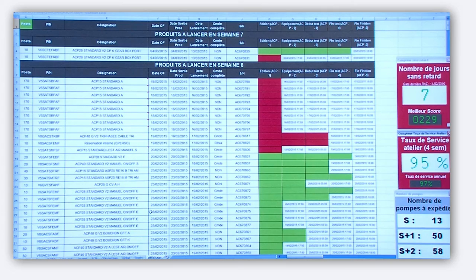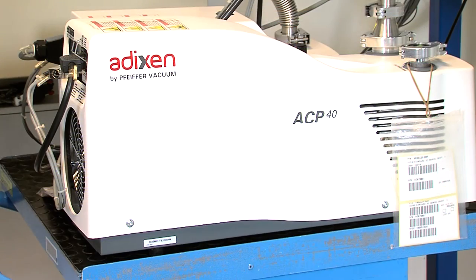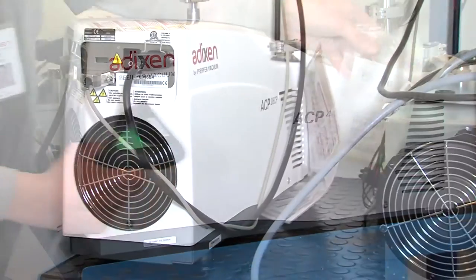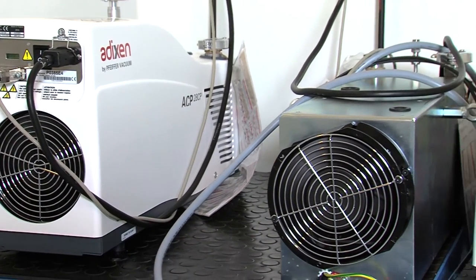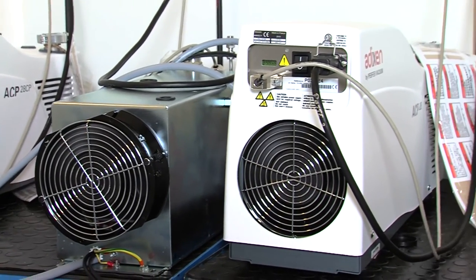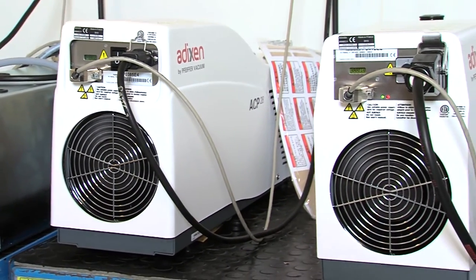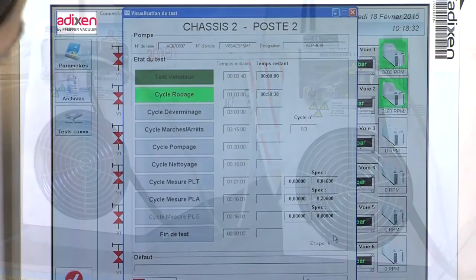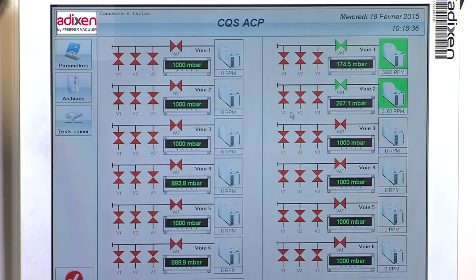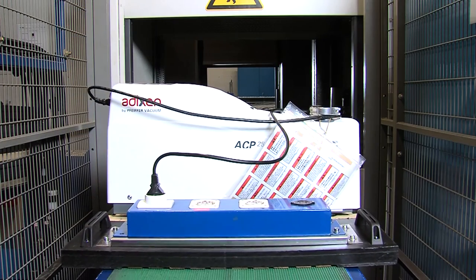The pump then proceeds to its final quality tests. Here each pump runs for 12 hours and all working parameters such as noise level, electrical performance, temperature, and vacuum performance are tested and recorded. After having passed all quality tests, the multi-stage ROOTS pumps are now ready to ship to the customer's site for many years of operation.